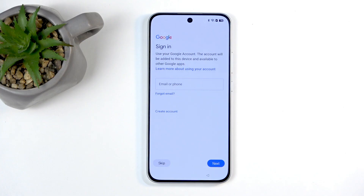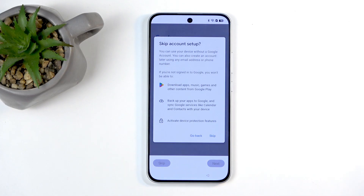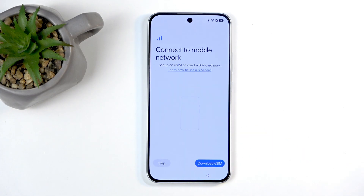Next we have sign in to your Google account. This step is optional, so you can skip that one for now.